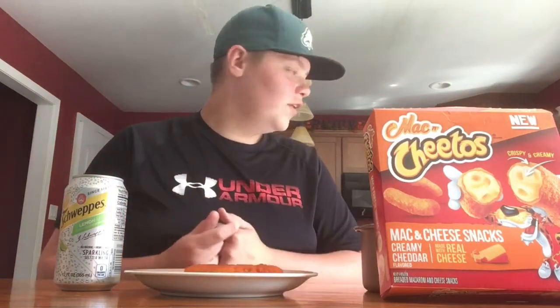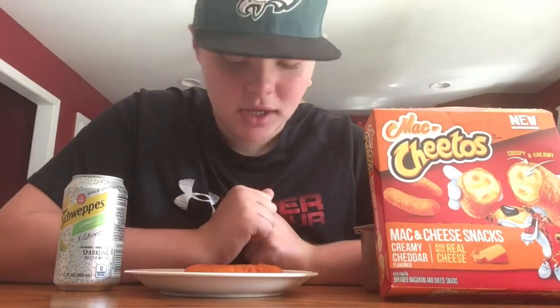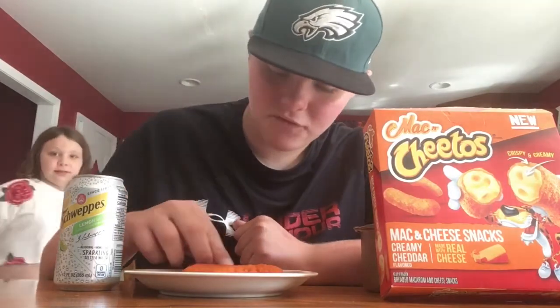Hey guys, Michi at 2400, and today I'm doing a food review. Today we're trying the new Mac and Cheetos — not the ones from Burger King, the ones that you buy at the store. They finally released these, I have four on my plate here, so let's get it started.